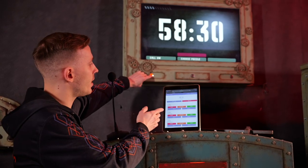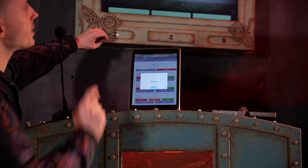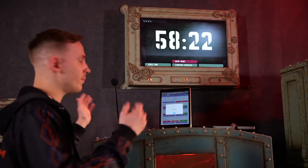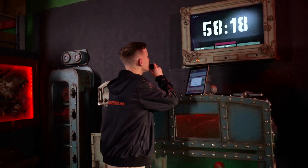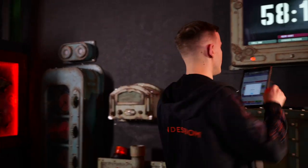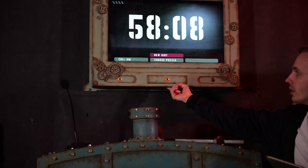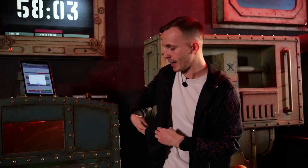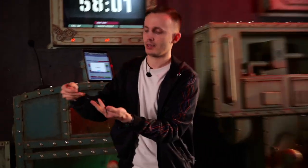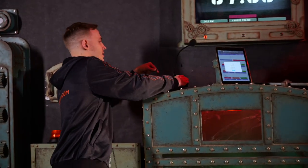When players press this button, the notification 'Players need help' appears. That's when the game master can say, 'Hello, what help do you need?' — he can ask the players and tell them something. The microphone for the players is at the bottom of this kiosk and they can also communicate with the game master. I have these headphones connecting to this microphone.